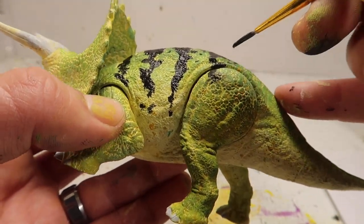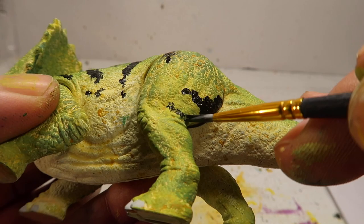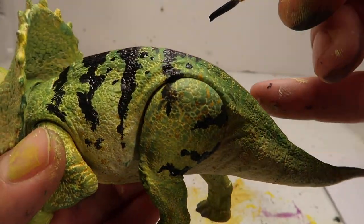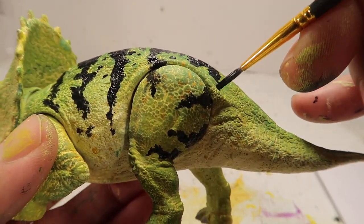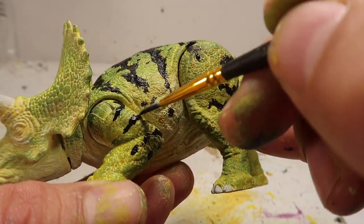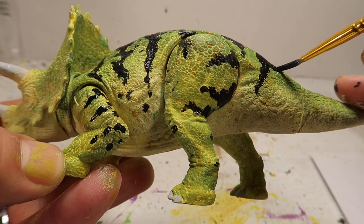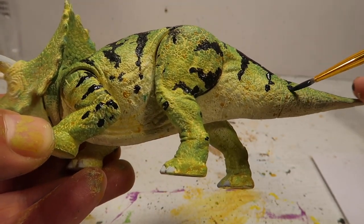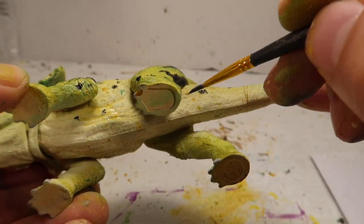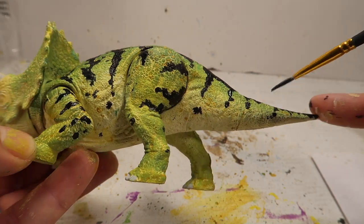Originally I wasn't going to do these little tribal stripes or whatever you want to call them. But I was like, heck, why not? I kind of got a chameleon feel to this one once I started painting it. I know chameleons have all kinds of weird colors like red and blue, but I decided to go with the black stripes first just to see what it looked like. If I liked it, I'd keep it; if not, I'd try red and blue and yellow. Fortunately I liked the way it came out, so I didn't have to go with all those crazy chameleon colors.